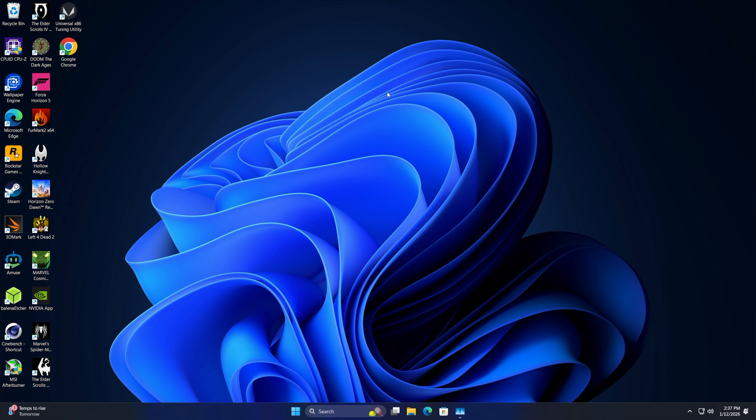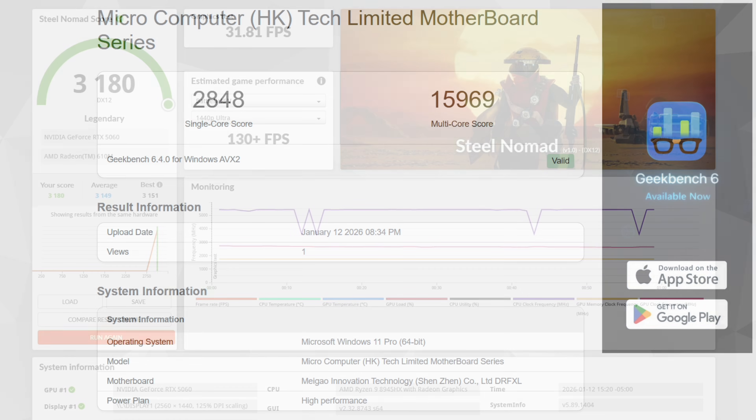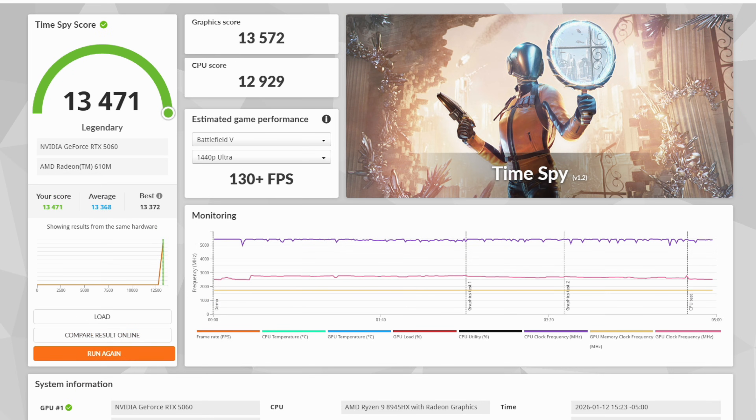With power plan set to high performance, here's Geekbench 6: single-core 2848 and multi-core 15,969 — I was hoping for a higher multi-core given 16 cores, but remember it's still Zen 4. In 3DMark Steel Nomad we got a total score of 3180 with 31.81 fps. Finally, 3DMark Time Spy came in with a pretty impressive 13,471 — not bad at all for an RTX 5060 low-profile in this form factor. Now let's look at real-world gaming.